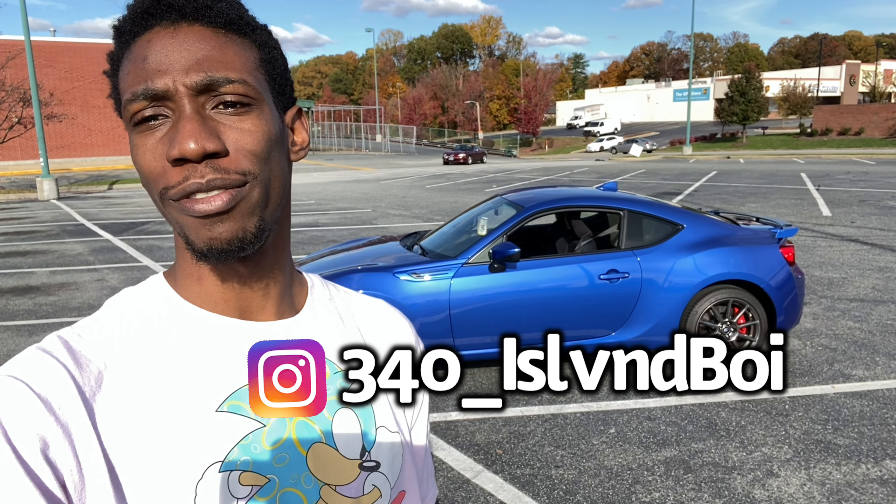Hey guys, it's Malik back with another video. It's gonna be a quick little overview of my car and the package that I chose. I kind of went into it in my first video, but this is going into a little more detail on the package and what I plan to do with the car.